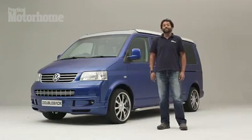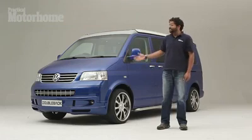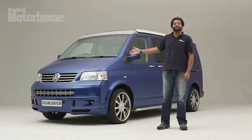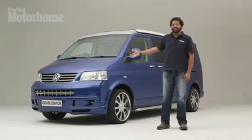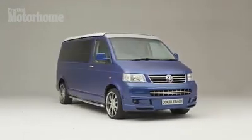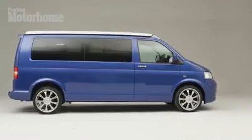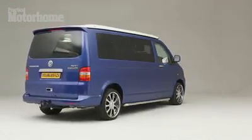Hi, I'm Jeremiah Mahadevan, and you're watching the Practical Motorhome video review of the new double-back camper. As you can see, it's a VW T5-based elevating roof camper. Those of you with sharp eyes will notice that this is the pre-facelift T5 transporter, but all the new ones that double-back sells from now on will have the new Euro 5 post-facelift-based vehicle.